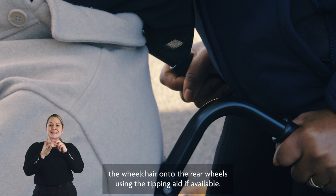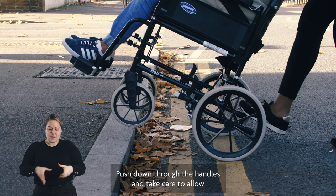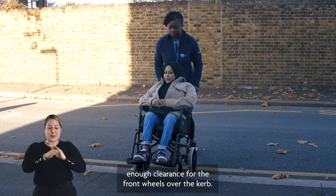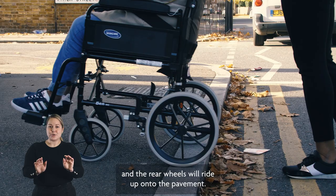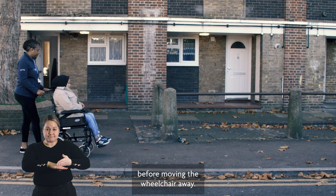When going up a curb, slowly tip the wheelchair onto the rear wheels using the tipping aid if available. Push down through the handles and take care to allow enough clearance for the front wheels over the curb. Then lower the front wheels and push steadily forward.